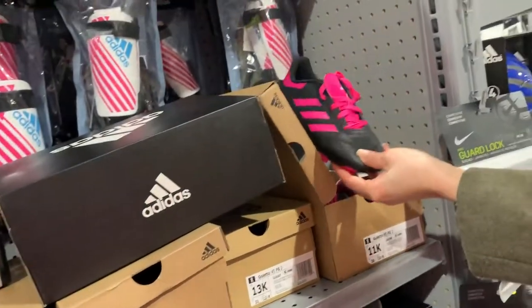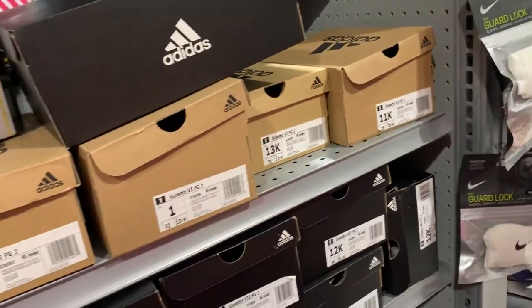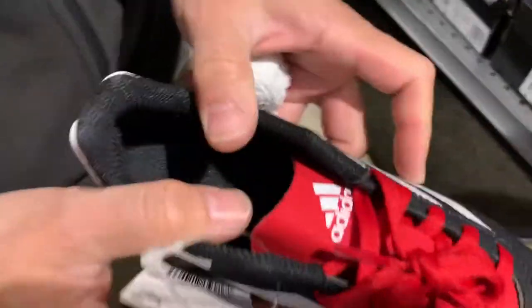I'm gonna go to a different section because they're taking too long. Look at these Adidas ones! I have to try Adidas now.